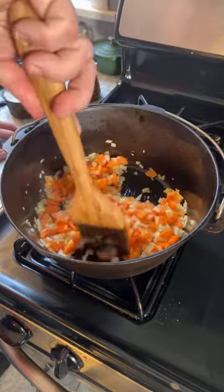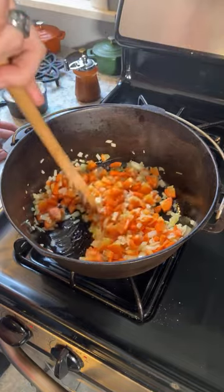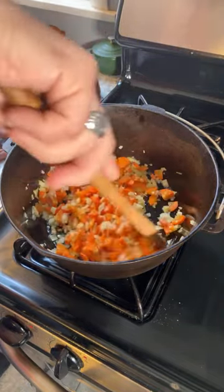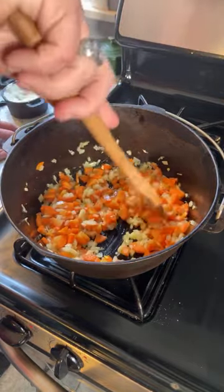As you can see, I've already started — I'm just getting through the basic steps here, and that is softening some onions and carrots in this Dutch oven.